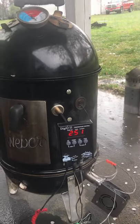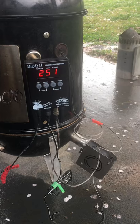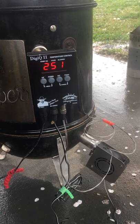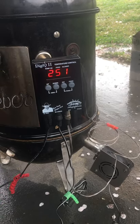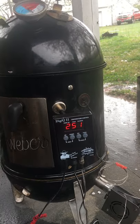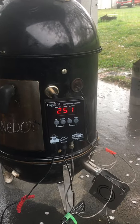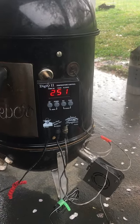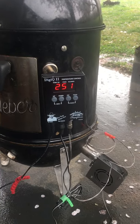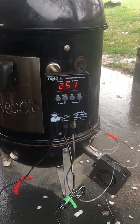You can see what the Barbecue Guru is doing — you can hear that blower stoking the fire. My temperature gauge is right there by the butt on the grill. When the temperature falls below 250, it tells this blower to give the pit more air, which stokes the fire and holds it right there at 250.